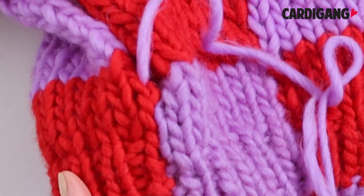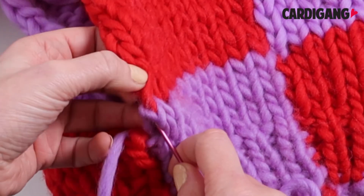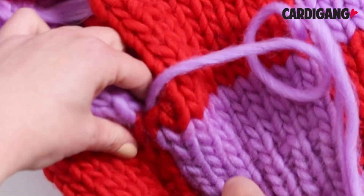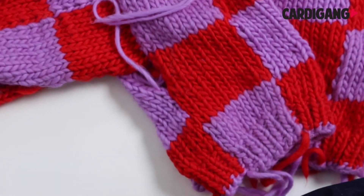Take your time. The more care and love you put into seaming, the better your finished garment will look. It is definitely worth taking a little bit of extra TLC so that you get some really nice clean seams.